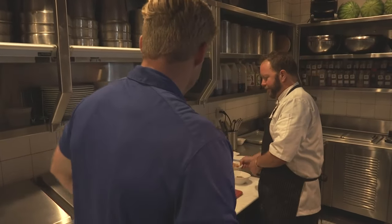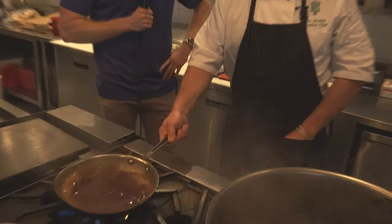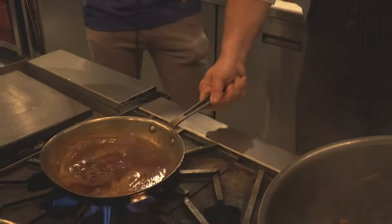I've been described as such before. No, you haven't. Cooking in a kitchen is a team sport. What position does that make you? I'm on the bench a lot — just trying to get in the game, just trying to compete.